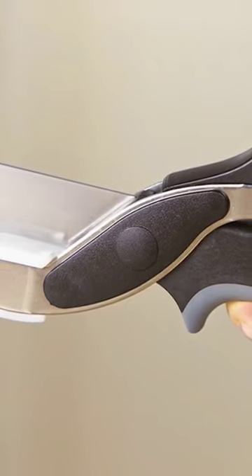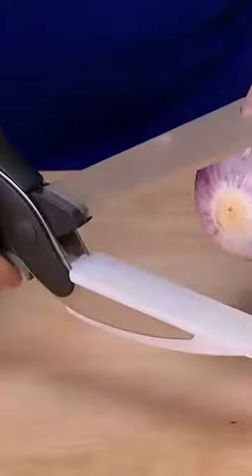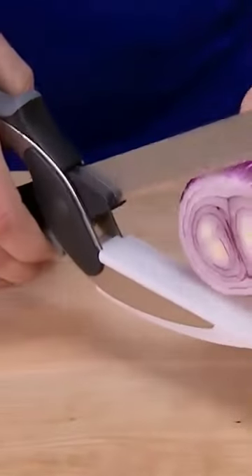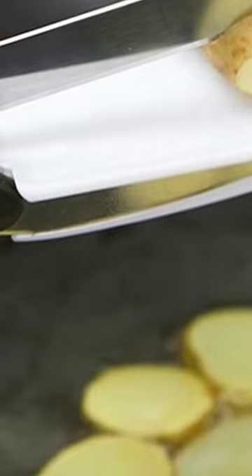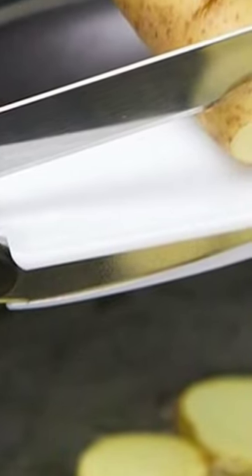The handle pops back open after every cut, saving you time and energy when tackling preparation. It might take a little while to get used to the way it works, but it's definitely worth trying out. It also makes for less cleaning afterwards, as you don't have to use multiple tools.